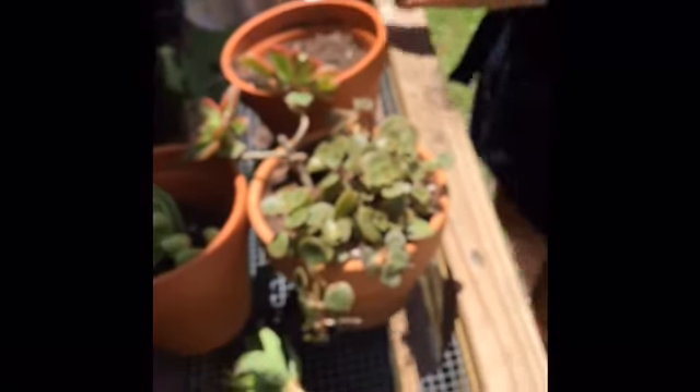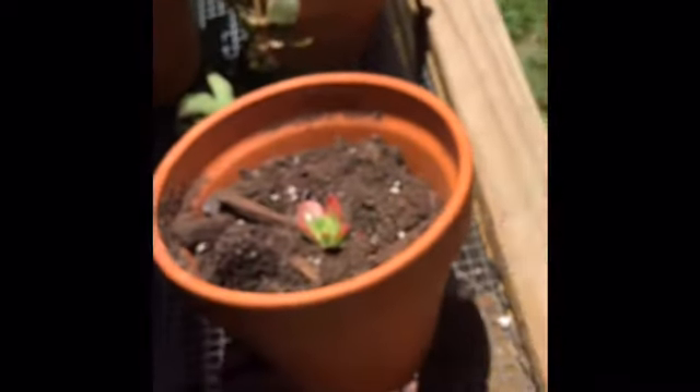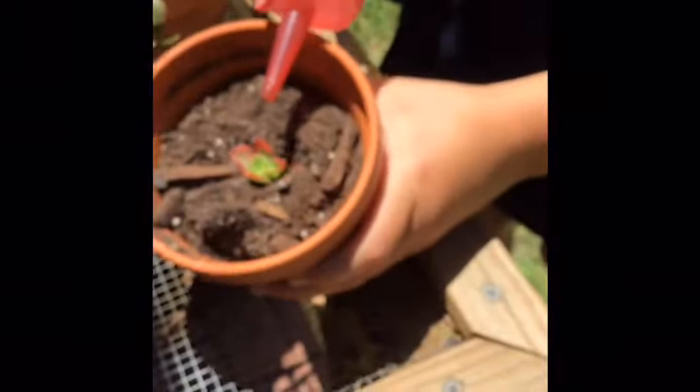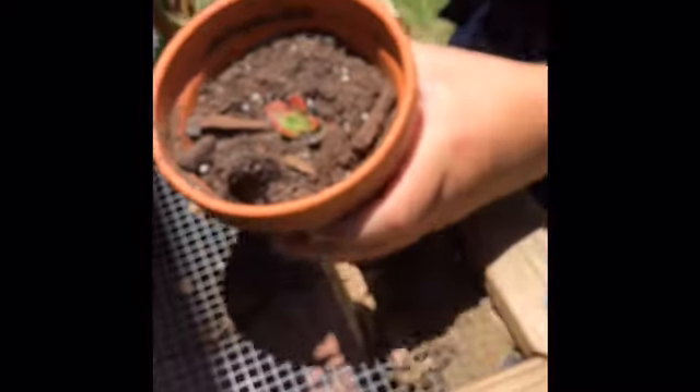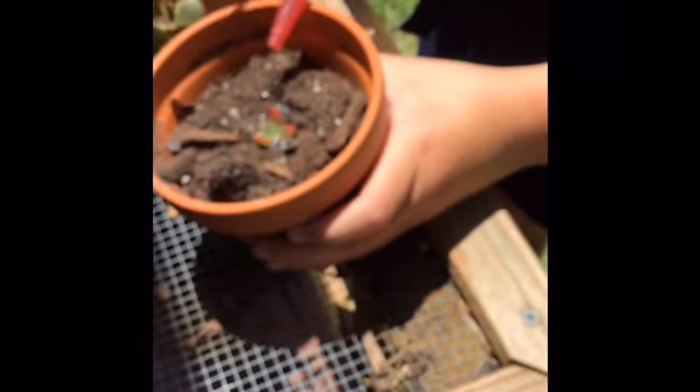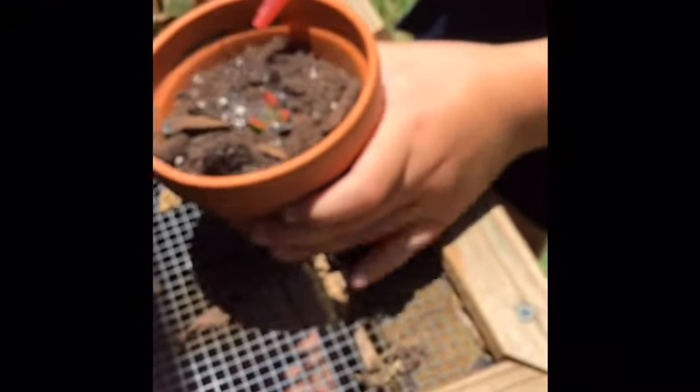Even though succulents don't need a lot of water, this one will need water for a couple of days as it sets down its roots. She's using an old ketchup container so she can direct the water exactly where it needs to go.